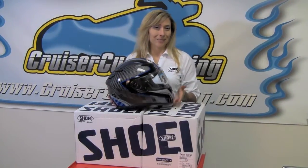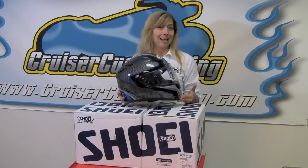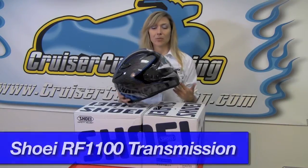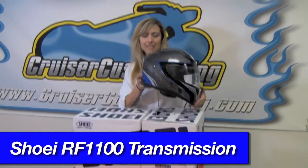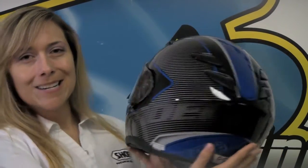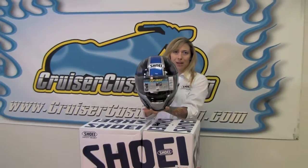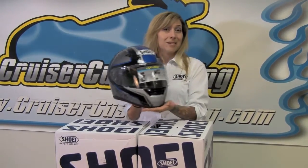New for 2013 from Shoei for the RF 1100 is the Transmission graphic. This one is available in red and silver along with blue. It's kind of a nod to a retro 90s feel with stripes fading to the back, looking a little bit like carbon fiber. You can see the Shoei logo integrated into the stripes. It's a beautiful blue color with a metallic gloss to it — a really beautiful helmet that makes a statement without being over the top.